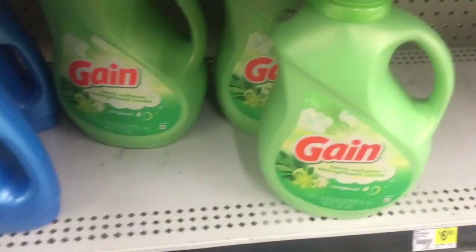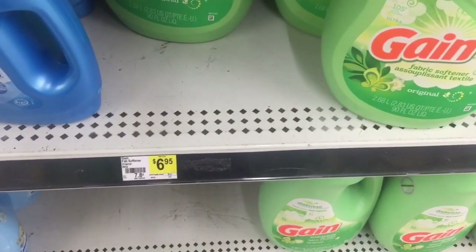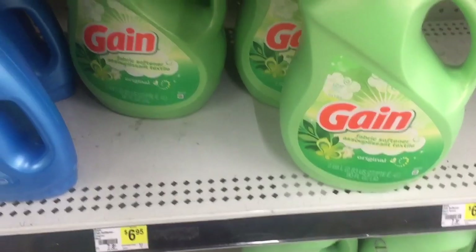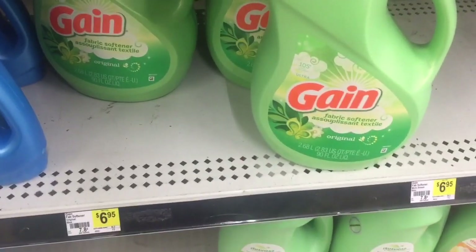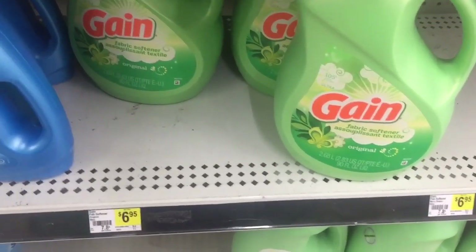The next thing we're going to grab is the Febreze Fabric Softener in the 90 fluid ounces. They are $6.95. There is a $3 digital attaching to it, making it $3.95. Some people may have a $2 digital, but on my account the $3 digital is attaching to it — I scanned it and it's attaching.